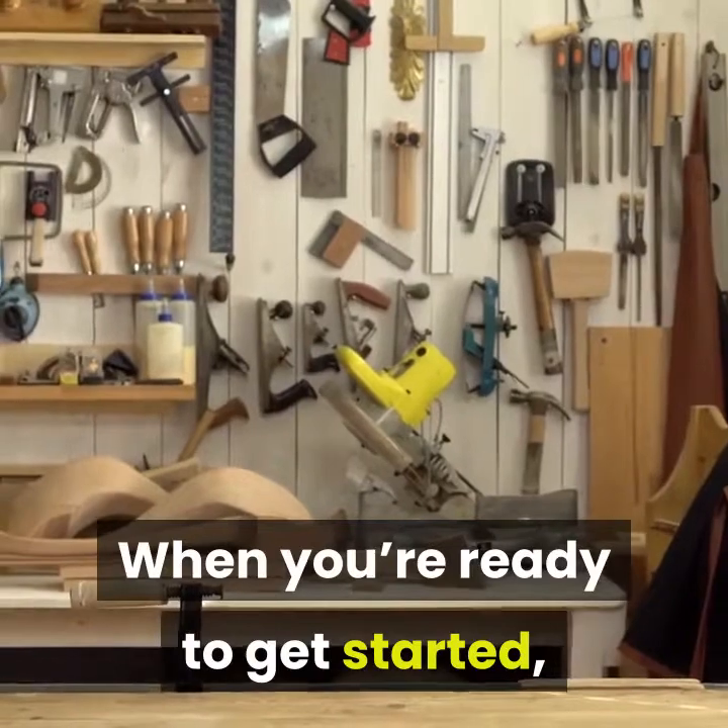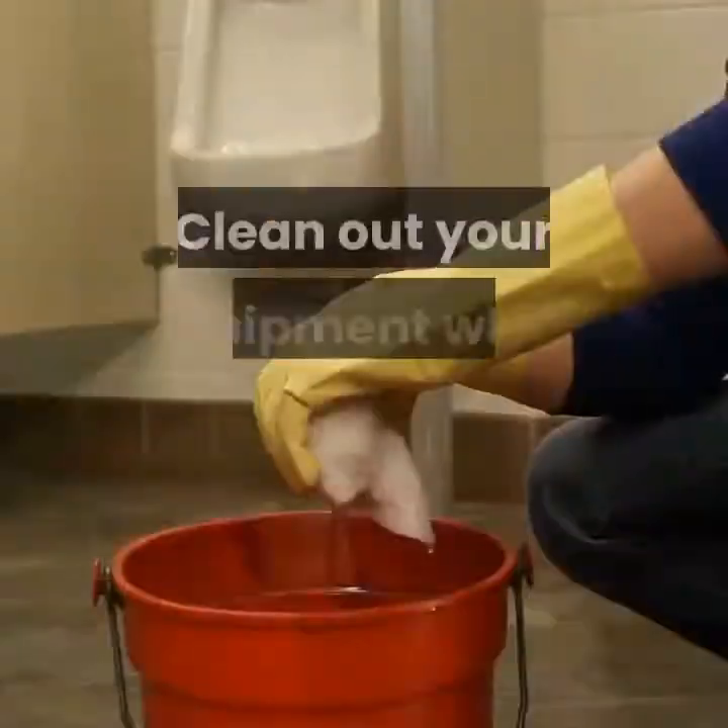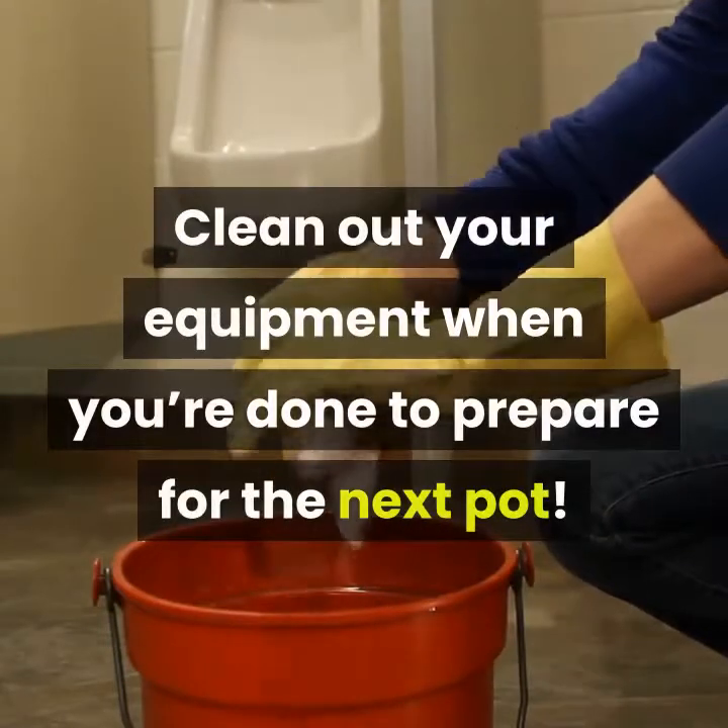When you're ready to get started, using a coffee maker is the easiest way to make a pot that serves multiple people. Clean out your equipment when you're done to prepare for the next pot.